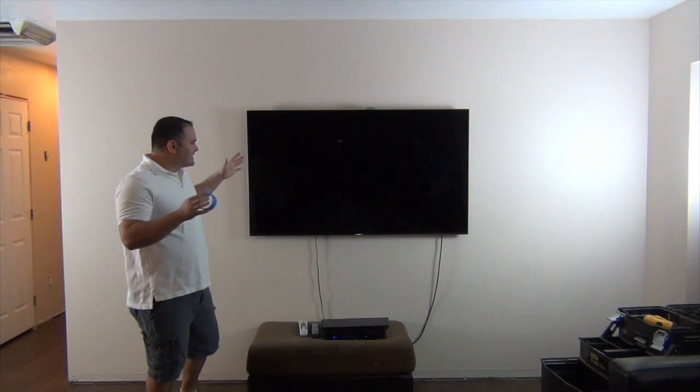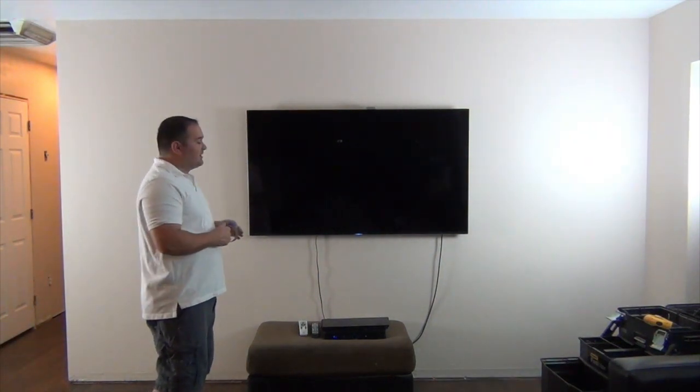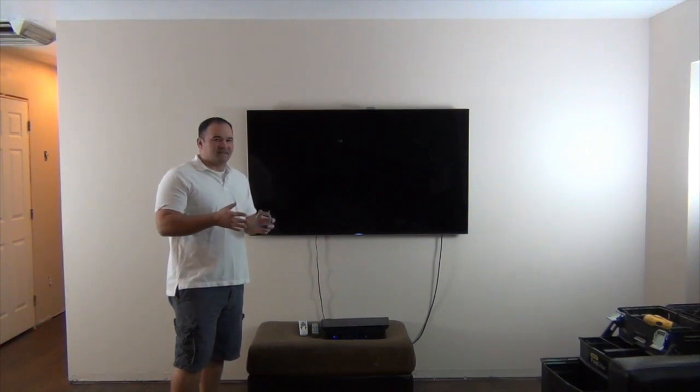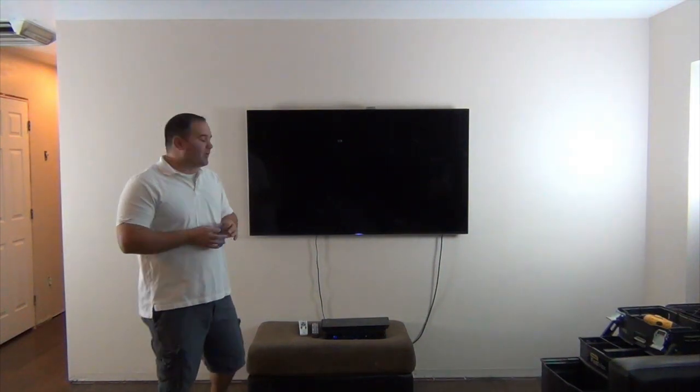Step one: we need to find out where all the studs are on this wall. This is the ideal situation where my TV is centered on this wall. We have a few rules to go by when placing speakers, but there's a fine line between making a perfect-sounding system and having a system that my wife will be okay looking at. So I can't just throw speakers up wherever I want for perfect sound — in the end she has to be happy with it too. I need to get a good balance between sound and presentation. We need to figure out exactly where our studs are so we can make sure our speakers can be placed where we want them.